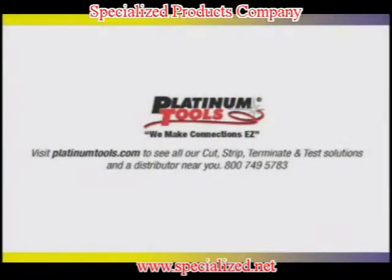For more information on our products, please visit our website at www.platinumtools.com.